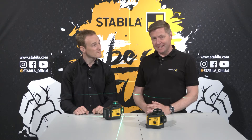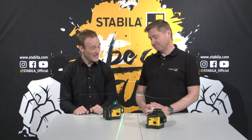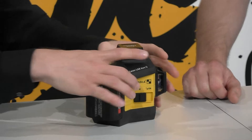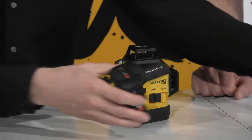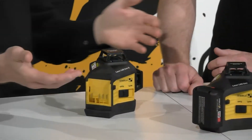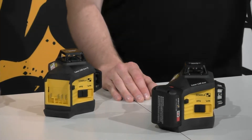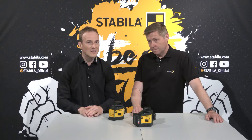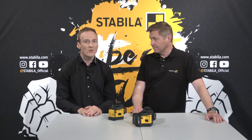If the battery runs out during work, I can change it quickly. Let me show you how quickly you can do that. We switch it off, you have here the two buttons, you can just press them. Then you slide out the battery and simply insert it into another product, or if the battery is empty, replace it with a newly charged battery. That's also why we recommend that you always have at least one more charged battery ready. The rechargeable batteries are of course also available individually as accessories.